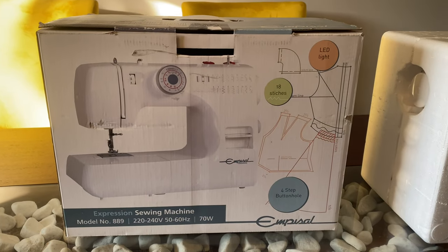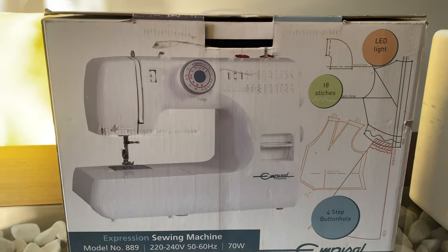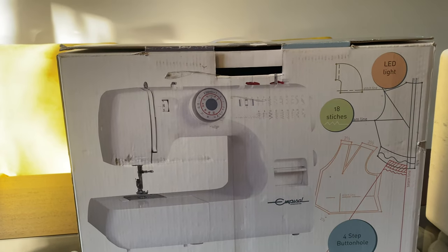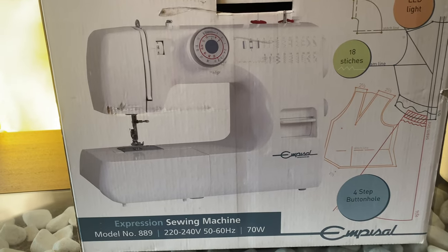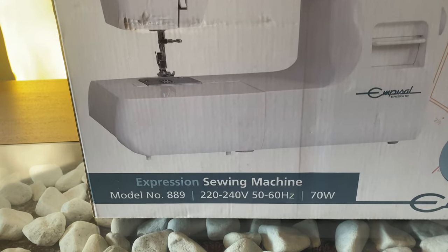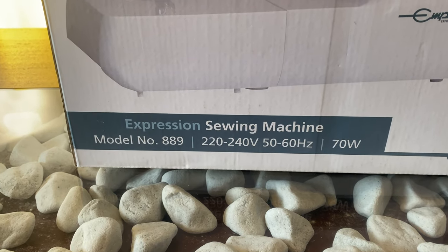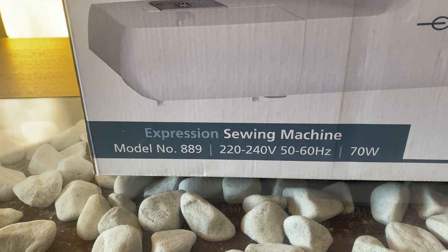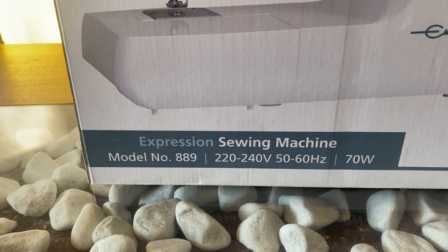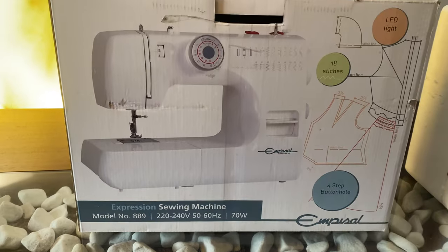Hello, welcome to my sewing space. For those who don't know me, my name is Bitumenopula and this is my channel. As you can see, I have a sewing machine in front of me — a different one from the one I usually use. This one is called the MPCELL Expression Sewing Machine, model number 889. If you want to see more of this machine, please stick around and I hope you enjoy the video.